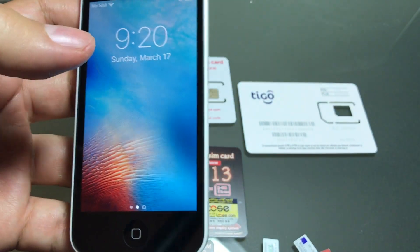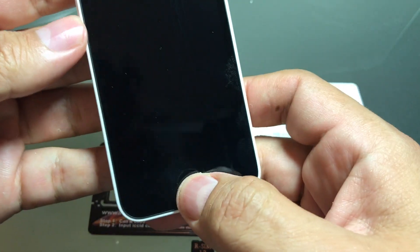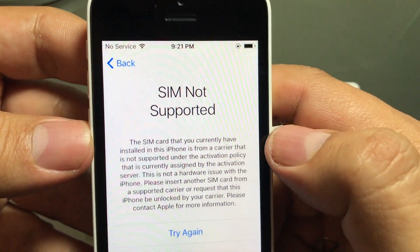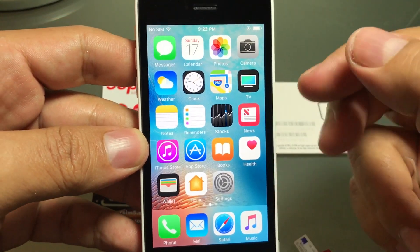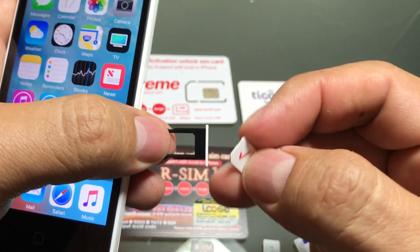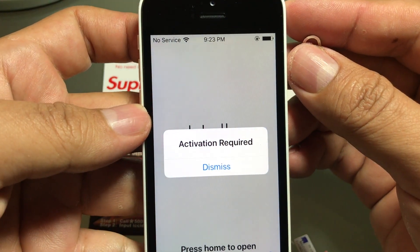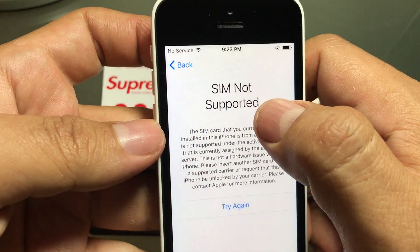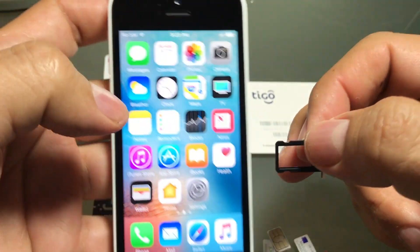The first thing I'm going to do is try a SIM card from Cricket. I put it in — activation required — I press dismiss and it says SIM not supported. So we take this out and go back to the menu. We try with a Verizon SIM card and of course the result is the same: activation required, dismiss, SIM card not supported.